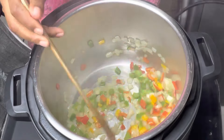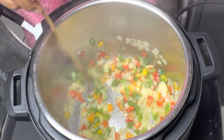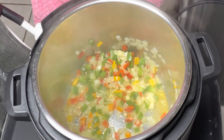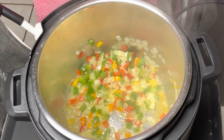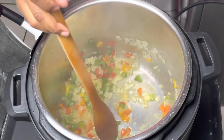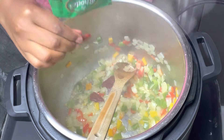The first thing that I will do is put my previously frozen onions and peppers in my Instant Pot and add a bit of olive oil and select the sauté option. When these are ready, I'm going to add garlic.